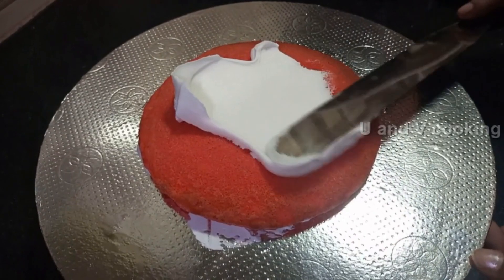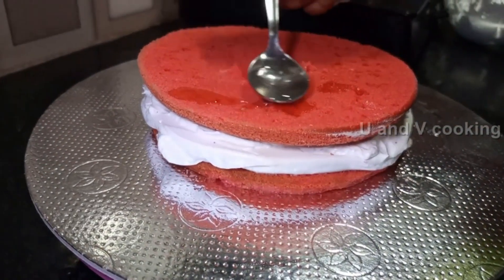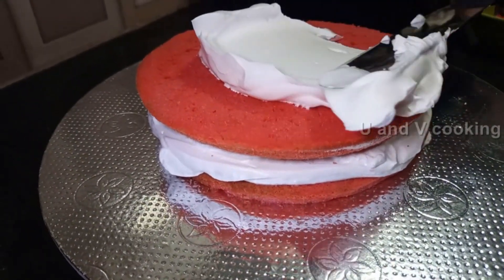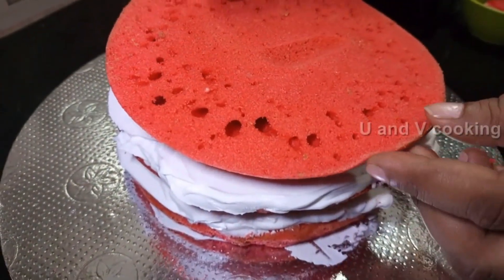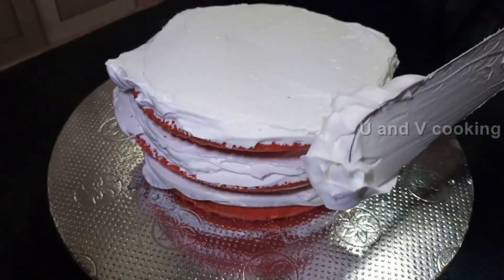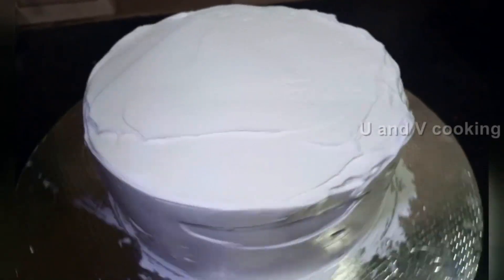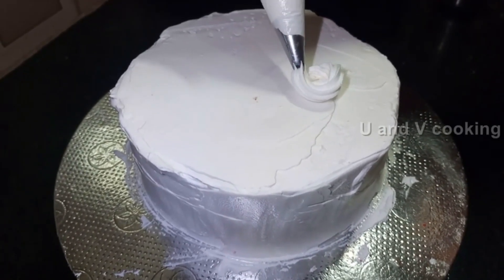We will add half a cup of cream and half a teaspoon of vanilla essence. Add some cream on the first layer. We will add the cake to the fridge for half an hour.